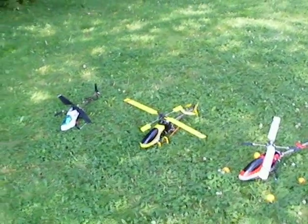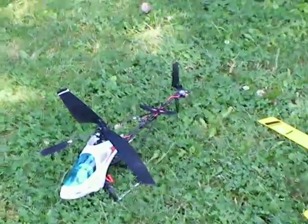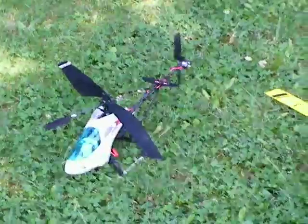When I first started out, I started out in the FP, and I crashed this thing so many times — broke the center hub like five times, broke the rotor head, broke the tail boom. I probably put more money in this than I did my EXI.